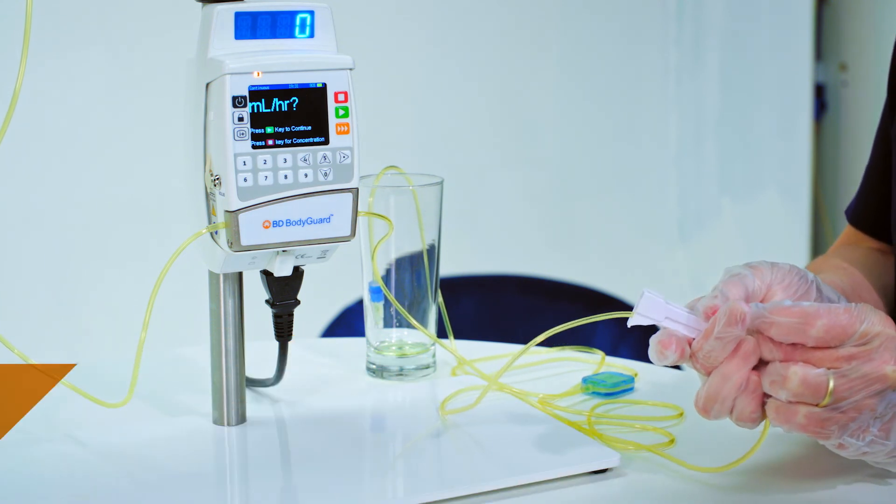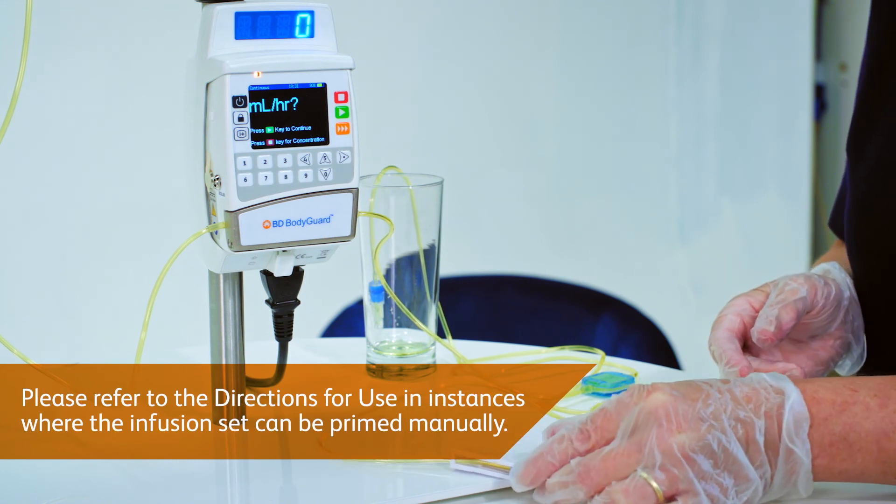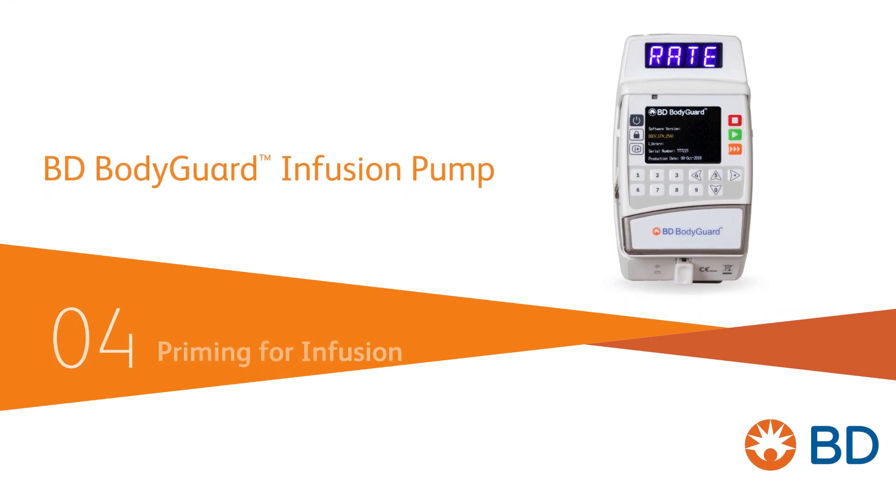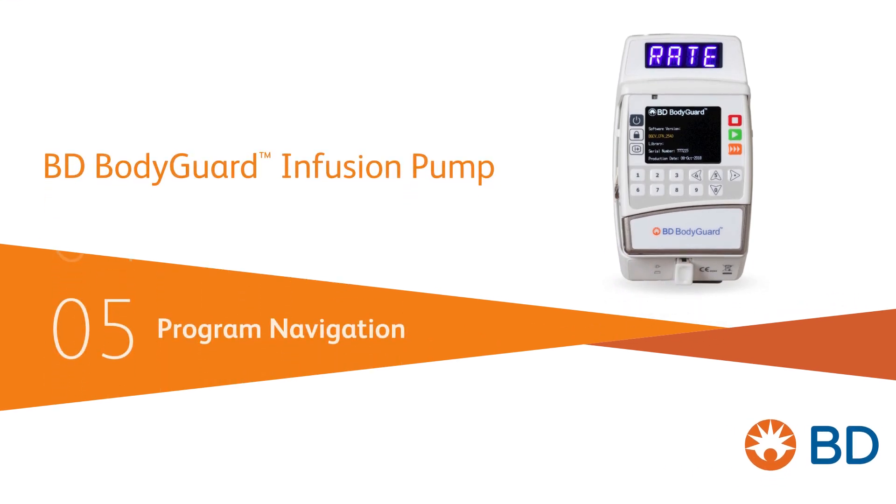Please refer to the directions for use in instances where the infusion set can be primed manually. For more information on how to start an infusion, click below to watch the next video.